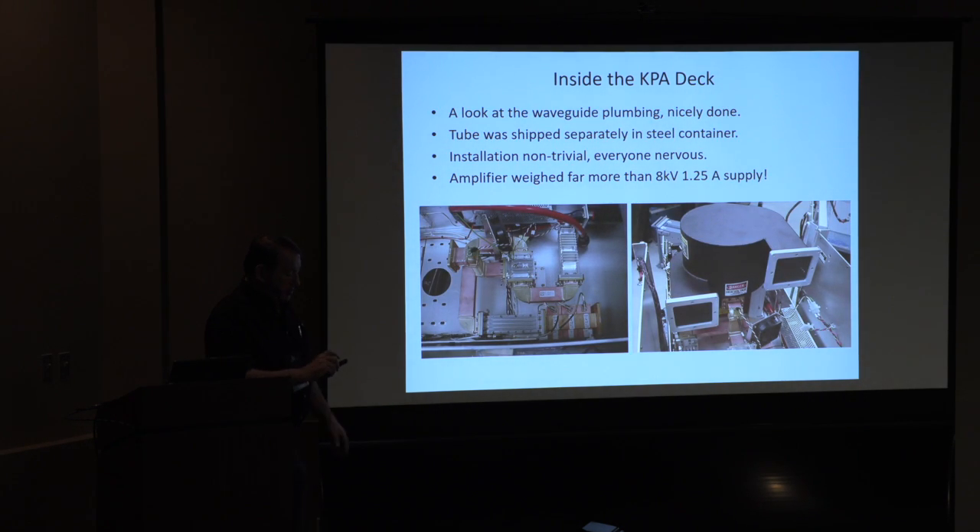Another look at it — some really nice waveguide in here. Here's where the KPA hooks up, with lots of monitoring stuff, harmonic filters for going out. Over here is a little solid-state driver amp so you don't have to put much power in to drive the tube. Here's another look at the air plenum stuff for the KPA — maybe you guys see this stuff every day, but I certainly haven't, so I thought you might have some interest in seeing it.